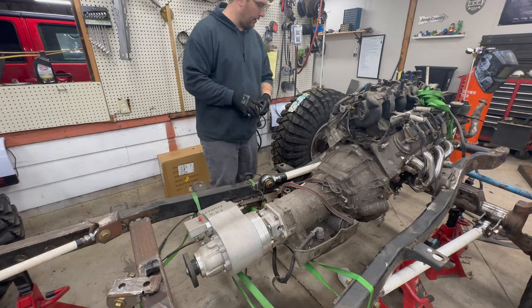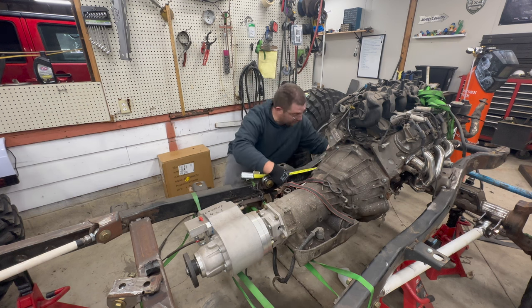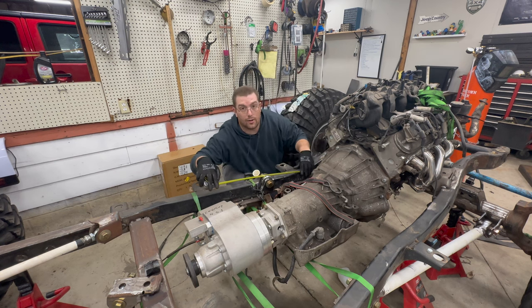Oh, forgot to take the duct tape off. This is when it's kind of nice to have an extra person — but Ashley's not here for me. So we're going to go 33 and three quarters, then add two and a half to get 36 and a quarter. So we're going to cut 36 and a quarter.